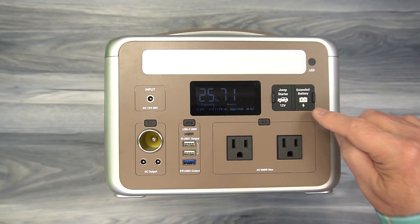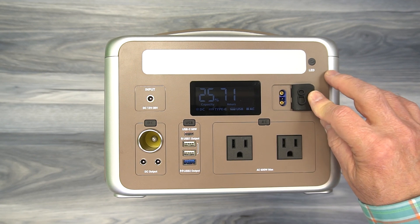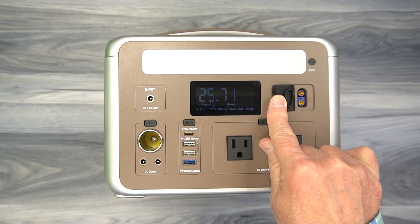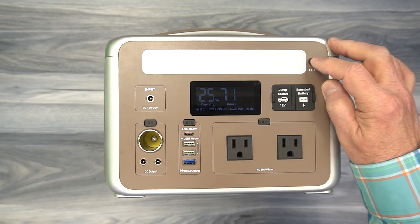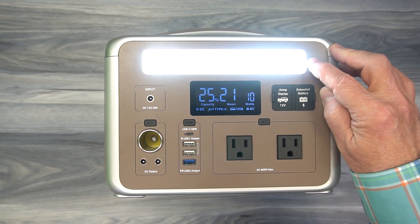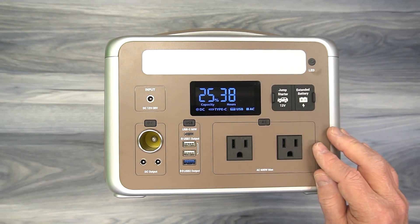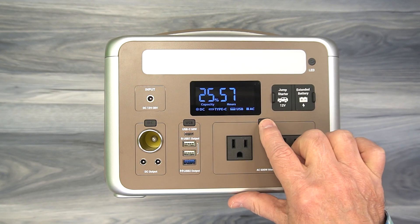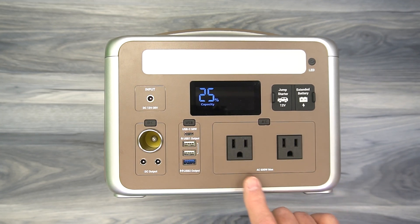On the right there are two flaps — one is where you plug in the jumper kit to start your car, and the other is where you plug in the Ampace external battery to double the power. On the top you'll find the LED light: hold the button down for a second and it comes on in low, then medium, then high setting; tap it again for strobe; again for SOS mode; and one more time to turn it off. You can see that all those circuits being on affects the amount of power left, so I'll turn off the AC, USB, and DC — and that's pretty much it for the front of the unit.